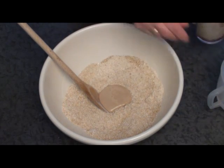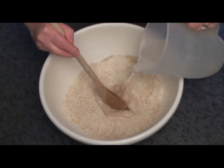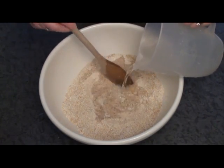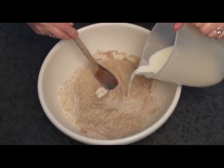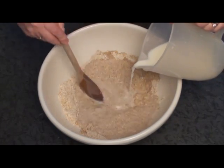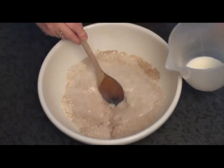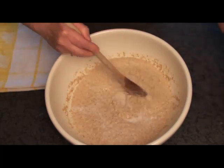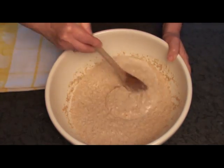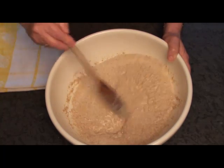Start adding the other liquid — the milk and the water — and mix them all together. Add in the milk and keep mixing. Once you've added all your milk and water you should end up with a batter, a lumpy batter because of the oatmeal.